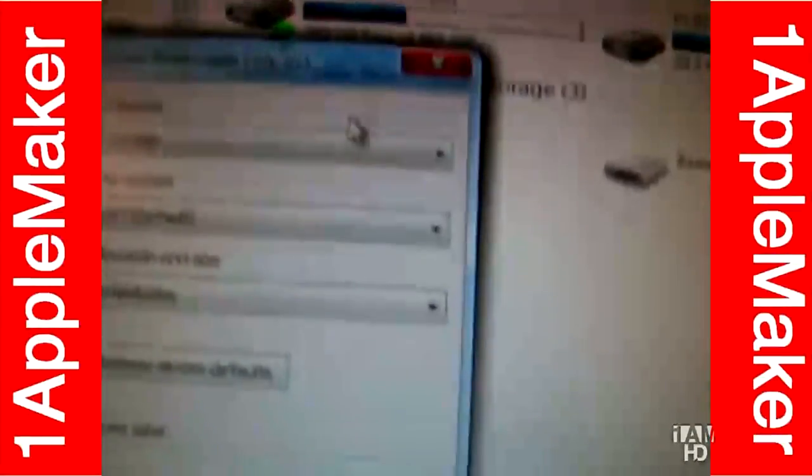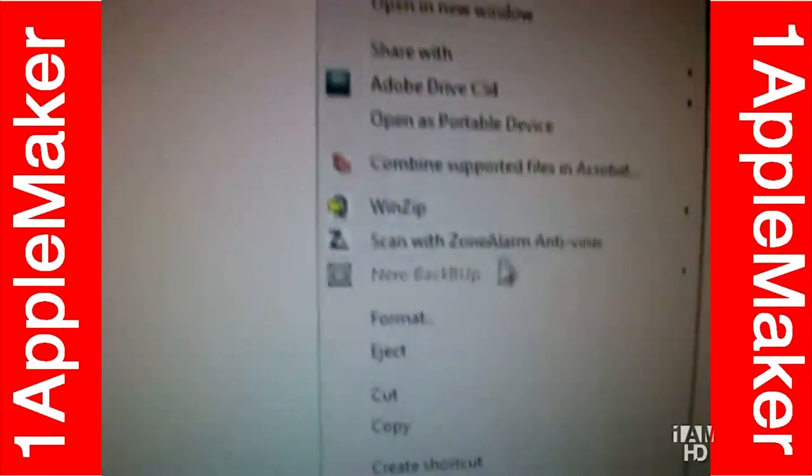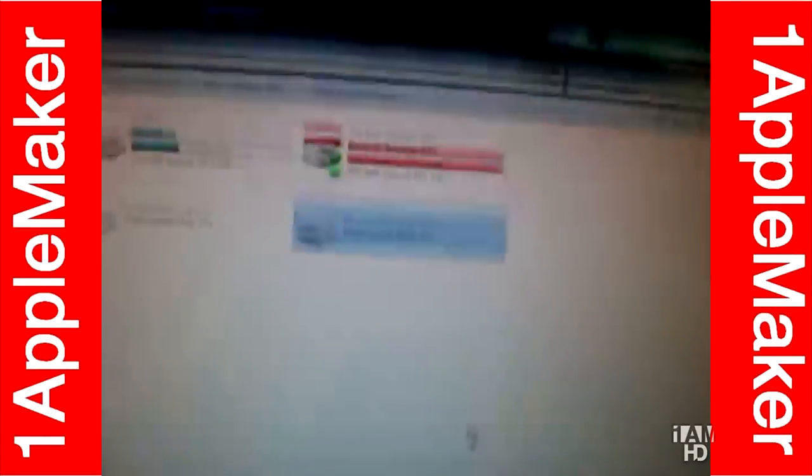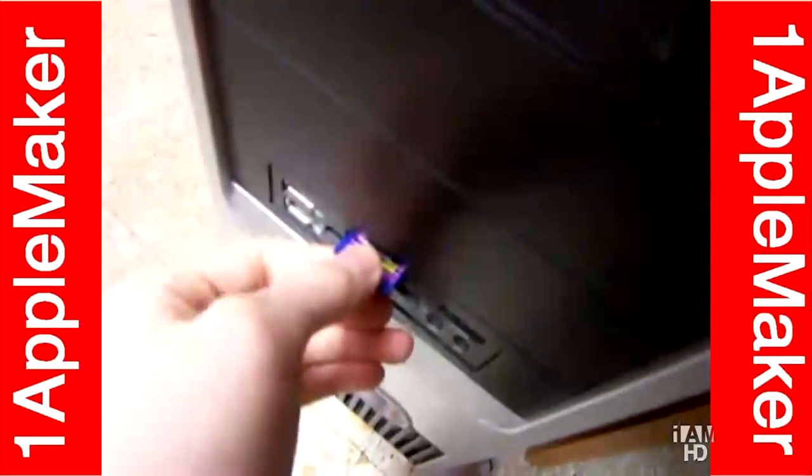Let me get out of here first. Safely — safe is the way to do it. Just right-click and press eject. And let me take it out of my SD card reader.